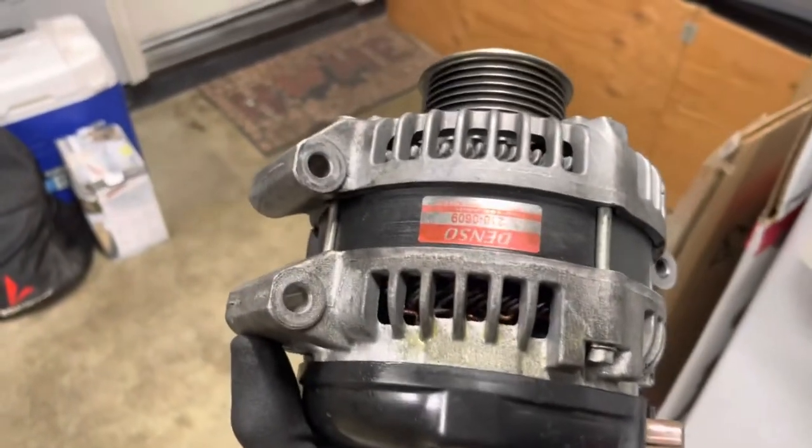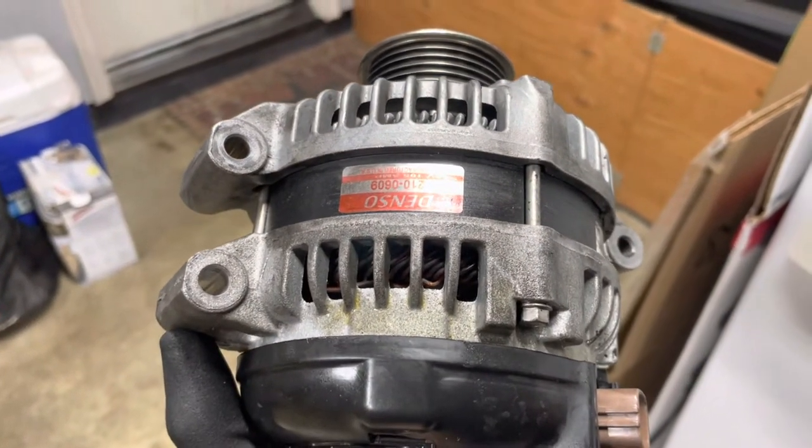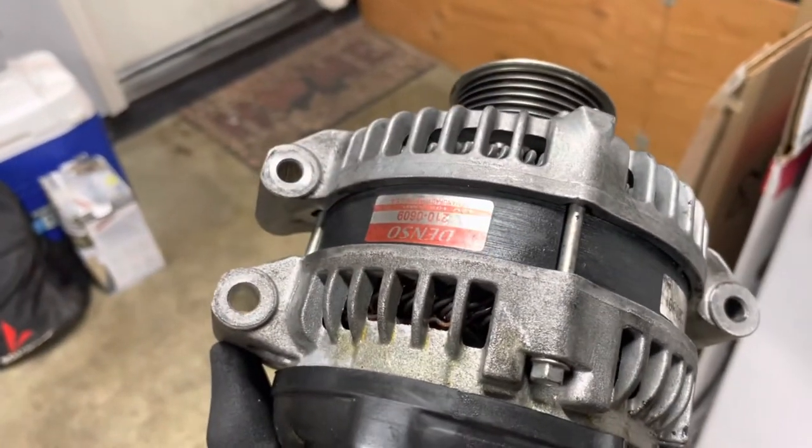This is the old alternator and I noticed it's also an aftermarket one, so it must have been replaced at some point during the life of this vehicle. I'm hoping that was the issue because we did all this work and I hope it pays off with a reliable car for years to come.